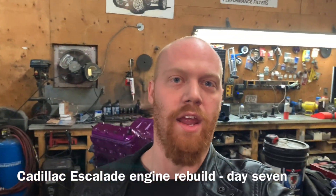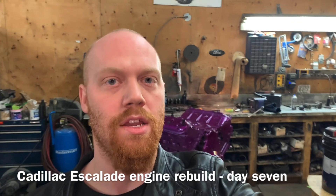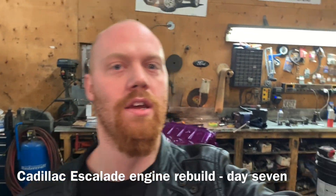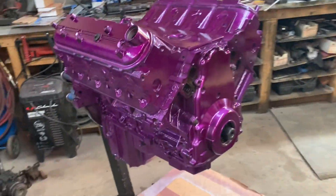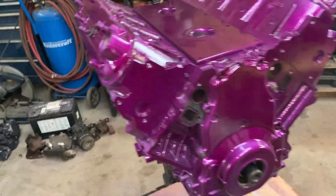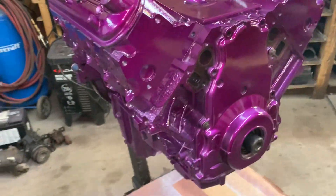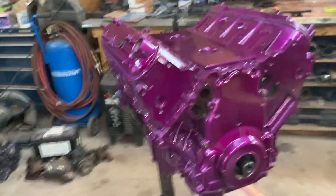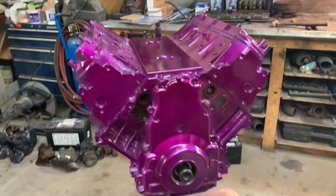Hey everybody, Barry here again. Although I just assembled and painted the engine, I gotta disassemble it again because I don't have any internals in it. I only got like one bolt in everything just to put it together and paint it to make it nice and consistent. So let's stab some pistons in this thing and make some compression.